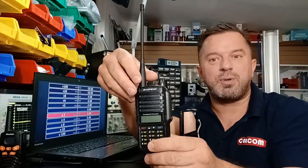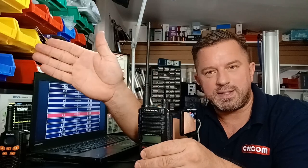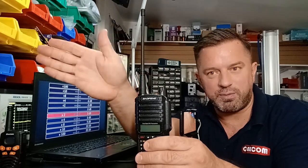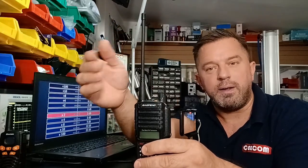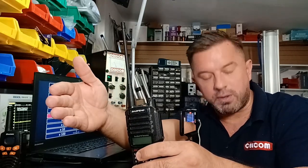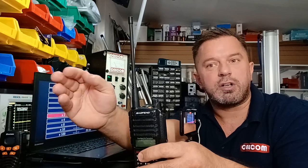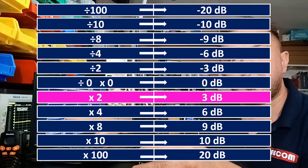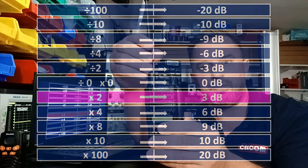Let's take this walkie-talkie as an example. When you transmit, you send a radio signal from this antenna. This walkie-talkie is capable of transmitting 10 watts of RF power. If we amplify this signal, we increase the RF power, and we measure that increase in decibels. If you're listening to music and you double the volume, you increase it by 3 decibels. So 3 dB equals times two of the original power.